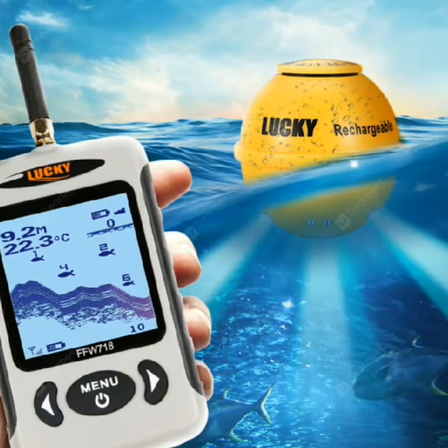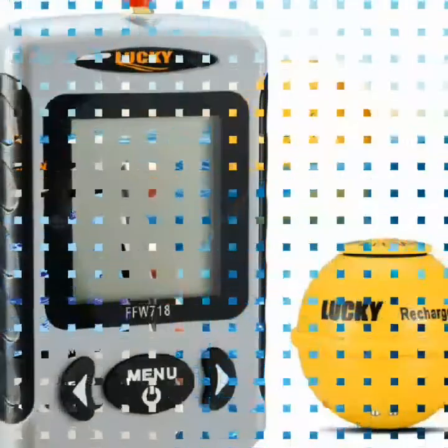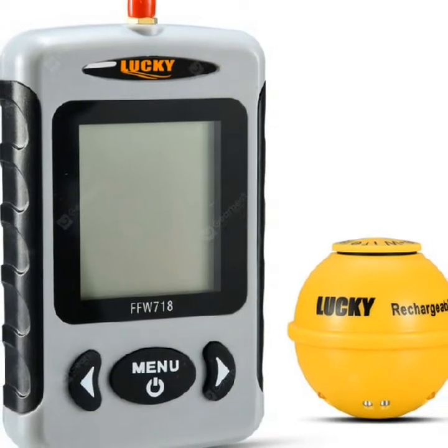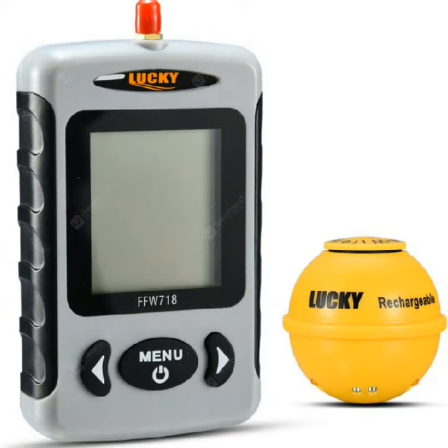Water depth, water temperature, fish position, and bottom contour can be continuously obtained from the water. User selectable sensitivity, zoom, unit, depth range, shallow alarm, fish icon.